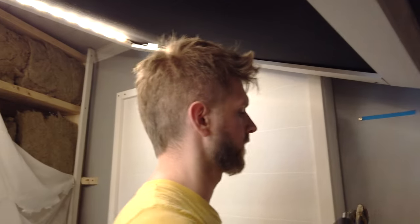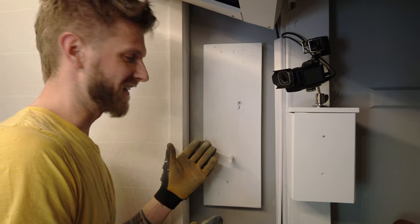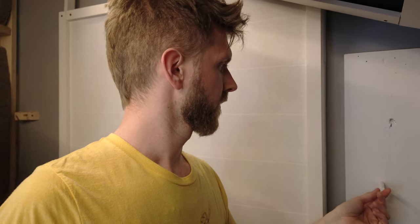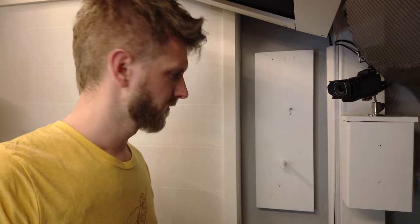Ta-da! So here's your microphone hanger — a two by six, half inch dowel rod, some white paint, some hooks to hang on the wall, and you're good to go. Thanks for watching, subscribe, and hit the like button. See you guys later!